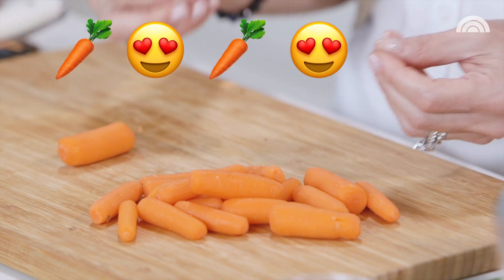And remember that secret ingredient I promised you? Well here it is — carrots. Orange carrots that work beautifully to lower the carbs, the calories, and the sugar content, and they look and taste just like sweet potatoes.